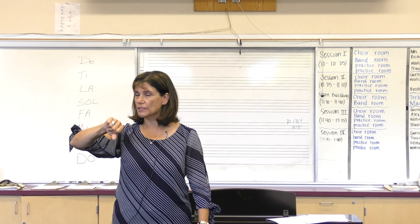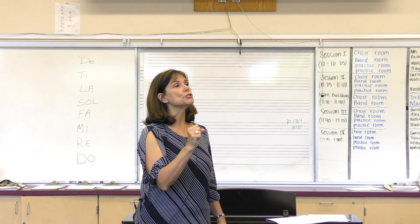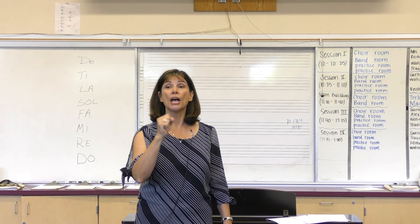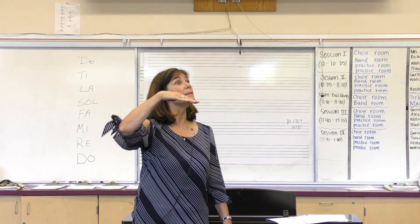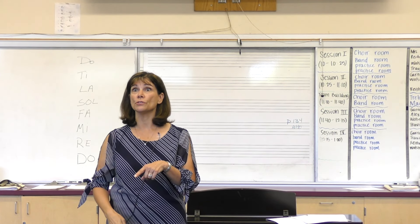Instead of trying to do all of the signs really fast, only do the new sign. Watch. Do, Do, Re, Do. Do, Re, Mi, Re, Do. So you're only signing the new note.